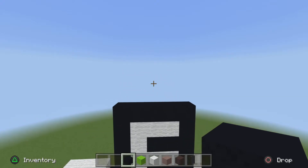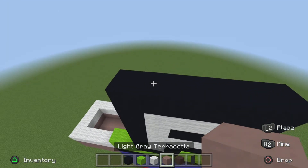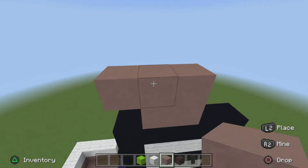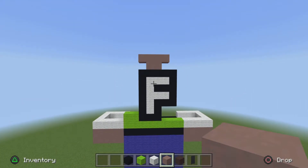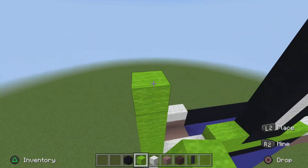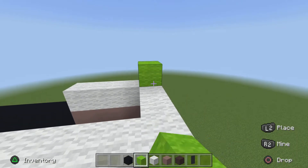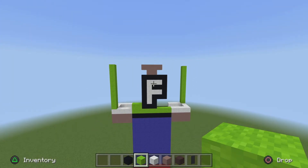On the middle of the black concrete on the top, start from the far left, move in one. Get your light gray terracotta, place two, and place four on top of that. Next, get your lime wool on any corner of the hand, doesn't matter which, go up all the way to the max height. And just do it for the opposite side as well on the other hand. It should look something like this.